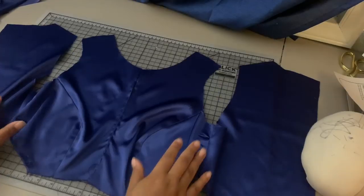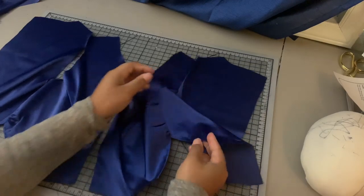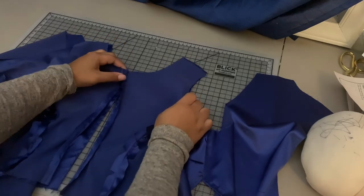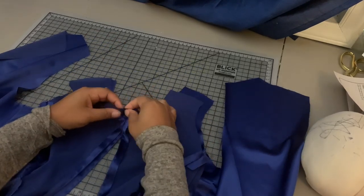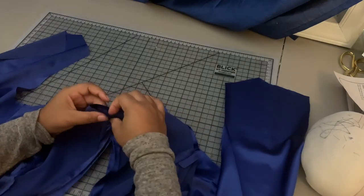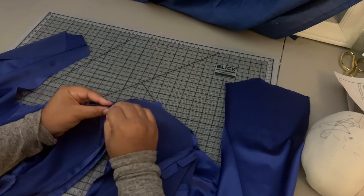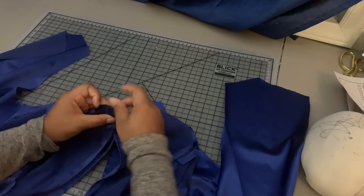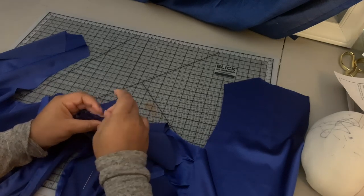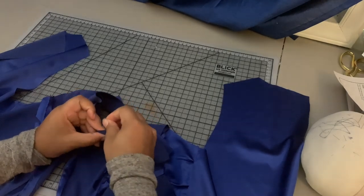Now that I have that sewn, I've also turned up the seam allowance at the side seam and basted it down the same way we did the front. Now it's time to attach the lining to the outer layer. I'm going to start at the center front seam, place a pin there, pin up to the small dot, leave that part open, then start from the large dot on the other side, pin the whole armhole, and stop at the dot.